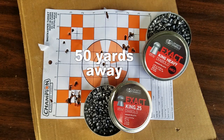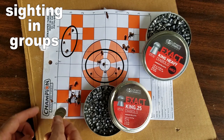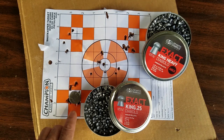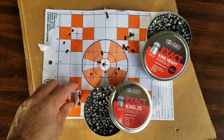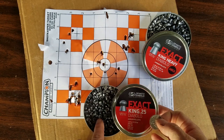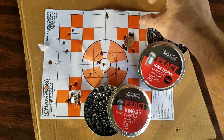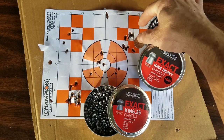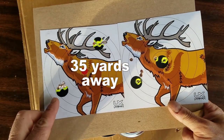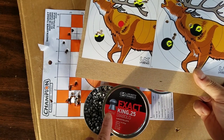Here are the results from that 50-yard shootout. Here's a quarter right here — it looks like eight to ten of those shots went in a quarter size, with a couple a little bit off. Could have been me. That was a 25-grain group right there. These big dogs — 33-grain — kind of decided to do two different groups, two nickel-sized groups. And this was our 35-yard target with the 25-grain group. It looks like 25-grain JSBs did pretty well.